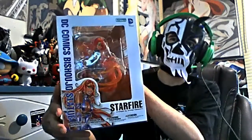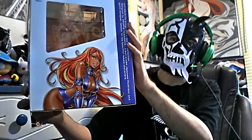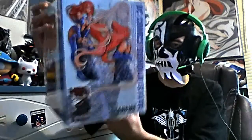It actually came in the mail four days early, which is awesome — thank you Amazon.ca, you are the best. The statue in question, as the title suggests, is the Starfire Bishoujo statue. Bishoujo means pretty girl in Japanese, so you get the idea — it's Starfire but Japanese-styled. There's a side picture, the statue itself, and a little description about Starfire on the box.